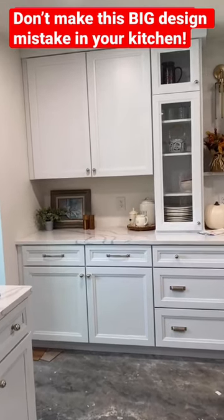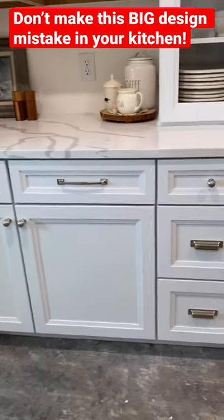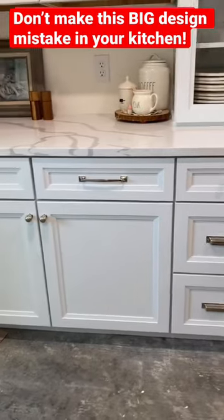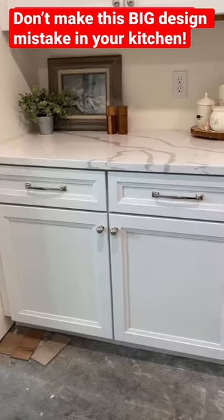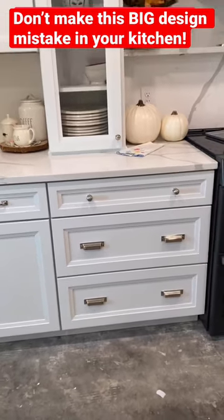One of the biggest mistakes I see in kitchens is people using the same hardware everywhere. Look at the drawer pulls here — do you see how they're all different? They don't have to match and they don't have to be the same, but they do have to blend together. This look isn't outdated and it works.